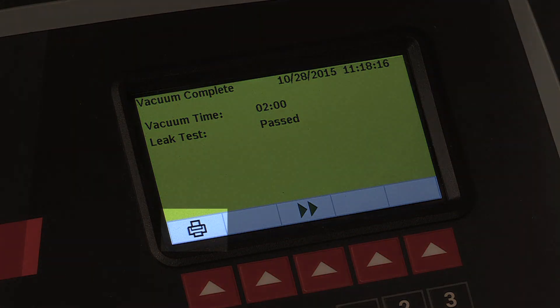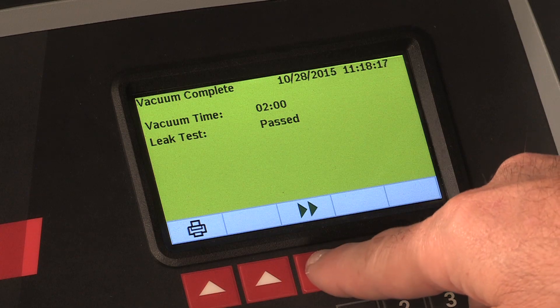At this point you may print out the vacuum information by pressing the print icon at this screen, or press escape and return to the main menu.